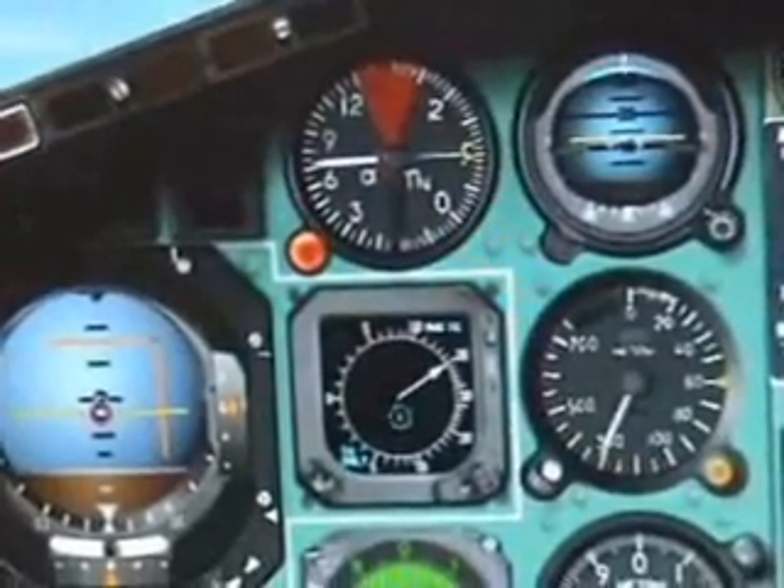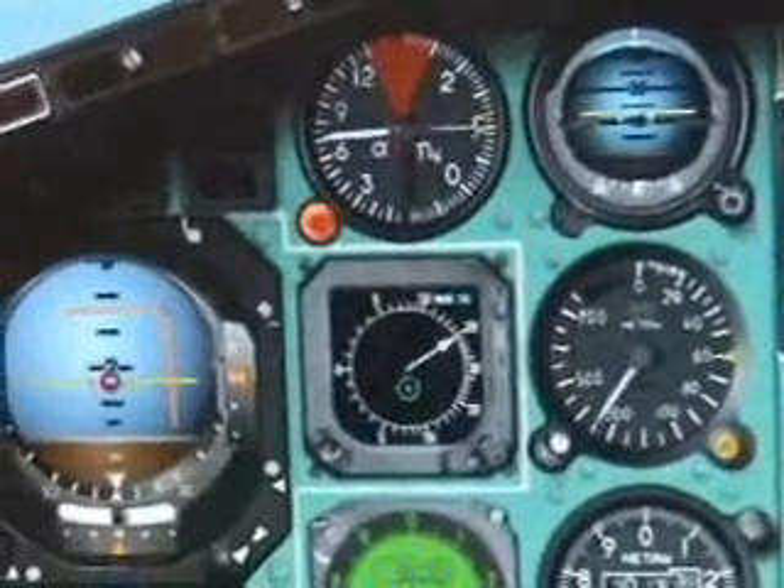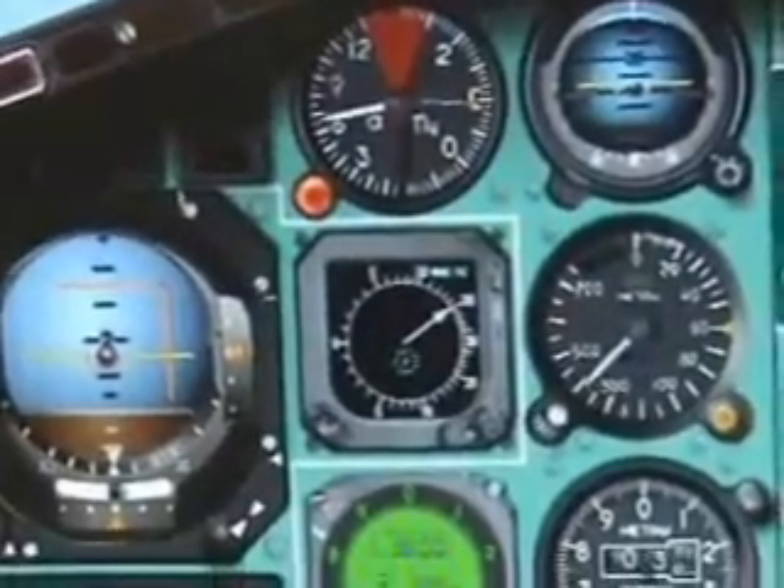About 15 degrees nose up is about the maximum you can manage. Reduce the nose pitch a little. Down here you'll want to engage the flight director to follow your navigation.